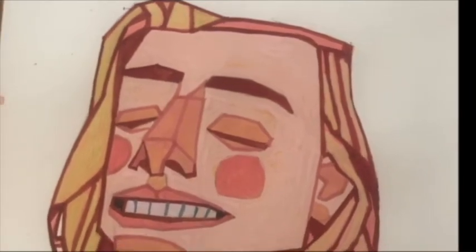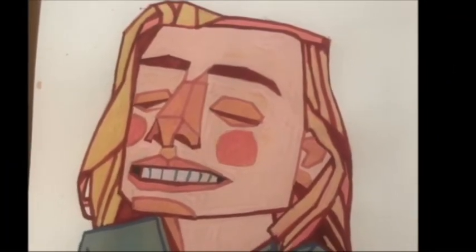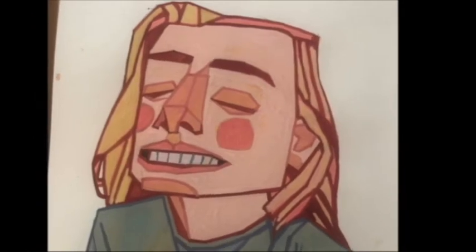Here we have the final product where the lighting was a little bit better — each area filled in.